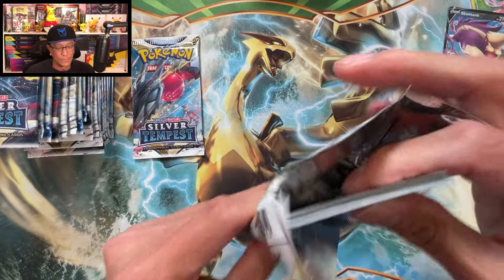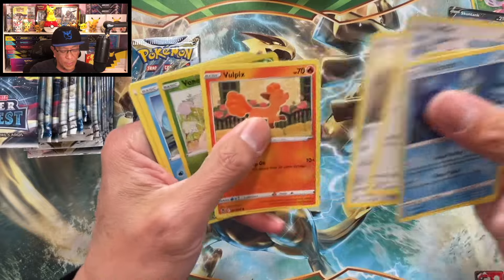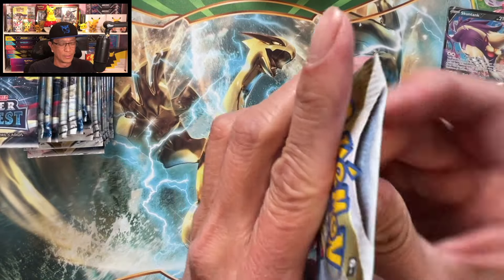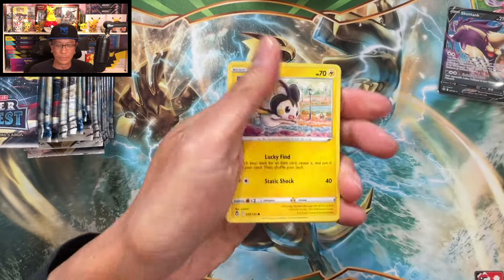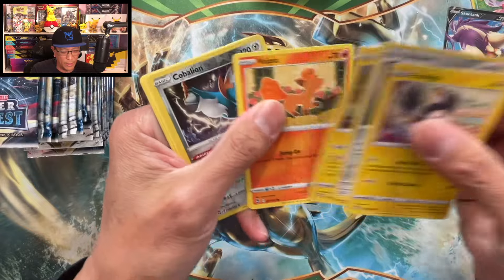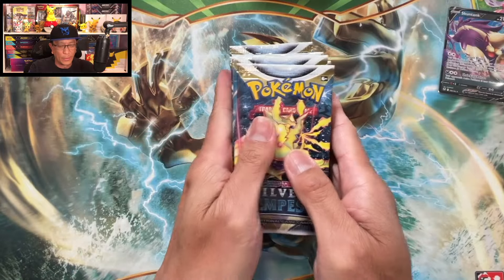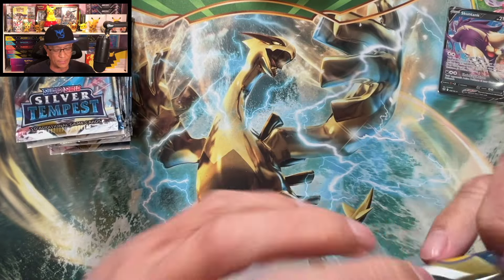Drop your likes for this video — if you want me to do another one of the same kind, let me know in the comments. This will help you decide whether to buy sleeved booster packs or a booster box. Keldeo non-holo. Cobalion, Froslass — all right, another stack of booster packs of Silver Tempest.